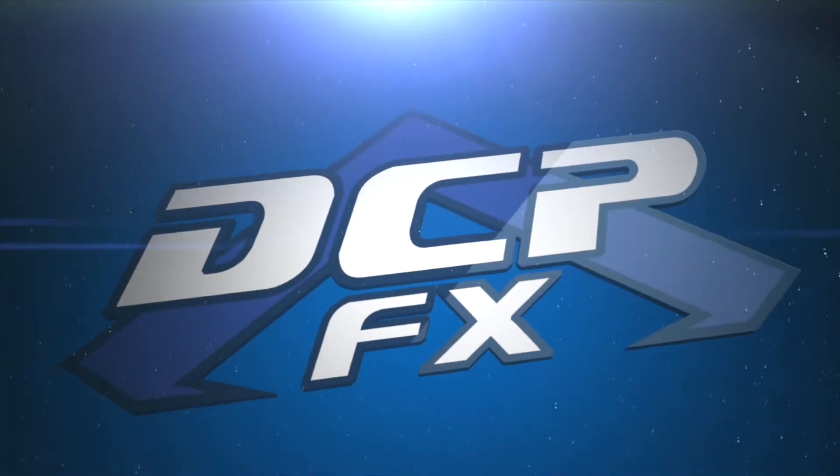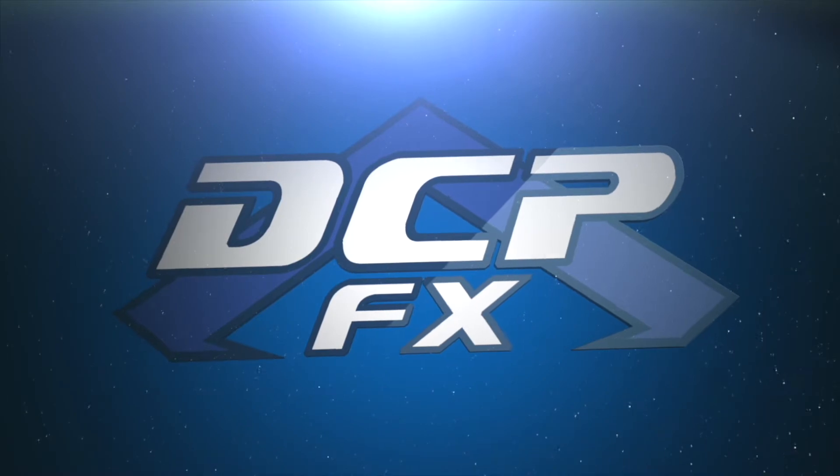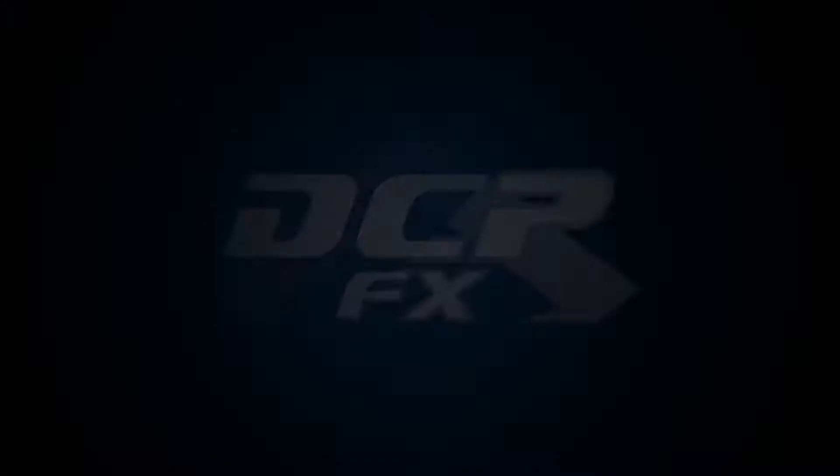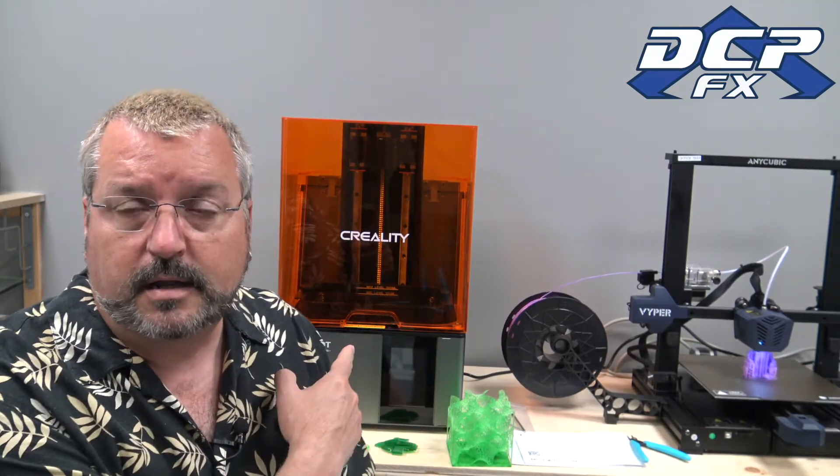Since it's been four days now, time to do an update on the Creality Halot Sky medium-sized resin printer. Dave here, DCFX. Hopefully it's not too loud — I do have the Viper printing in the background. I'm printing out a Clank, from Ratchet and Clank. I thought that'd be a good way to test that printer a little bit further. But I want to talk about the Creality Halot Sky.